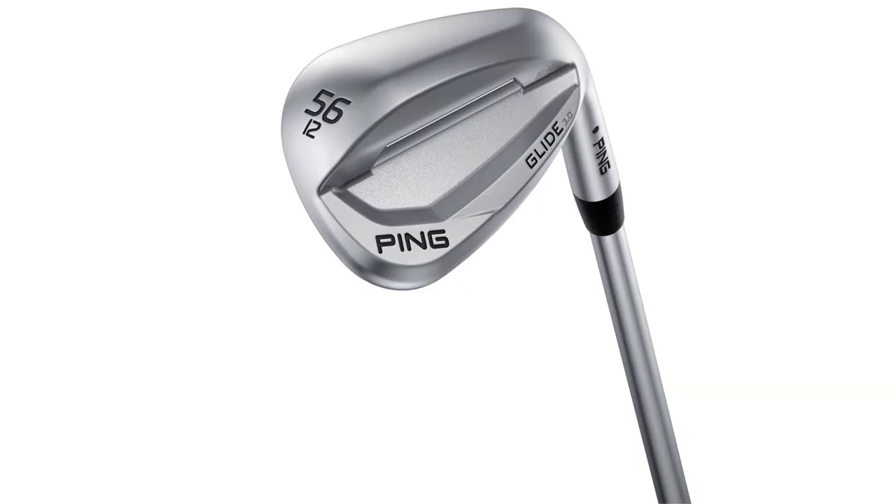That was really interesting — really forgiving, yet looks very clean on the eye looking down at it. You don't see any of that cavity look. Just a nice thin top line, like a traditional wedge, so it really looked great.